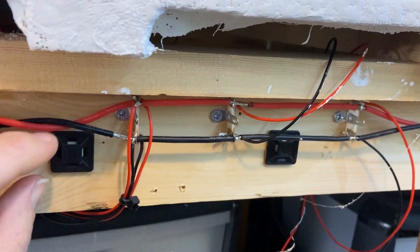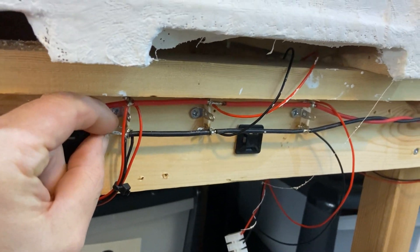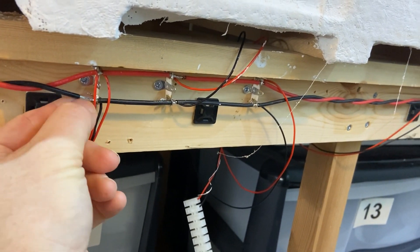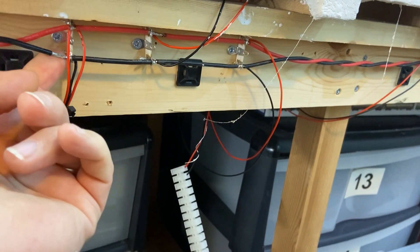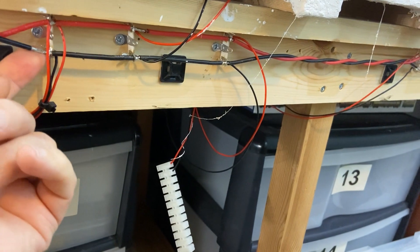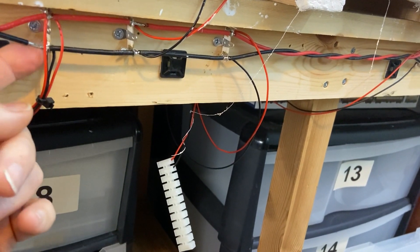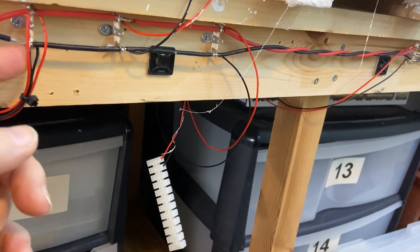One thing to watch out with these bus wires is that they're multi-stranded, which gives the flexibility, but there's something like 400 strands so they're very fine. If your wire strippers don't do it in one go, the next time you try to strip it back it can ruffle these up and it makes the soldering a little bit untidy afterwards.